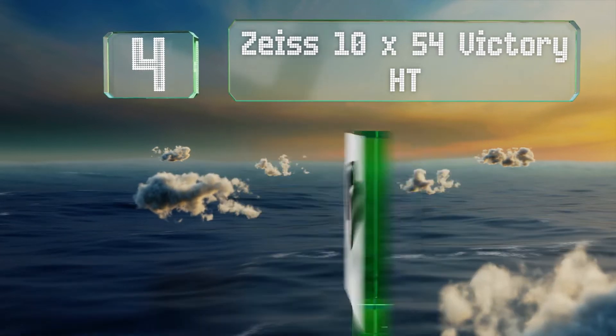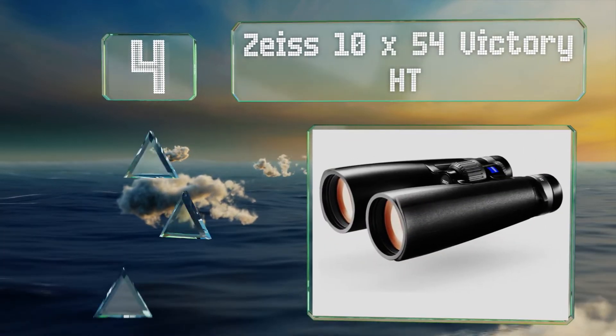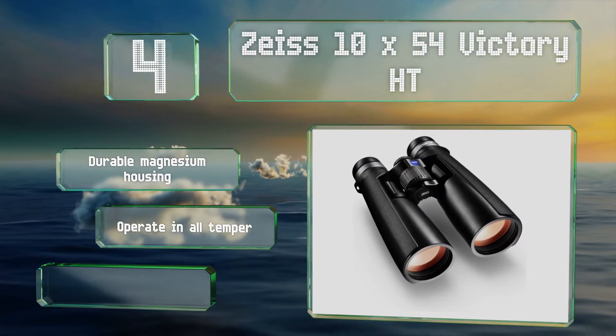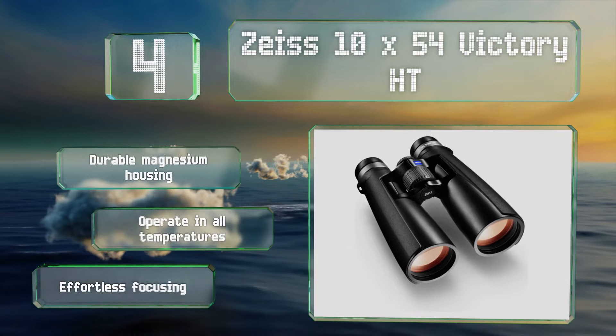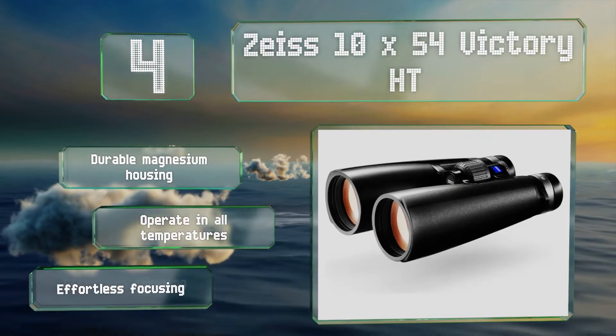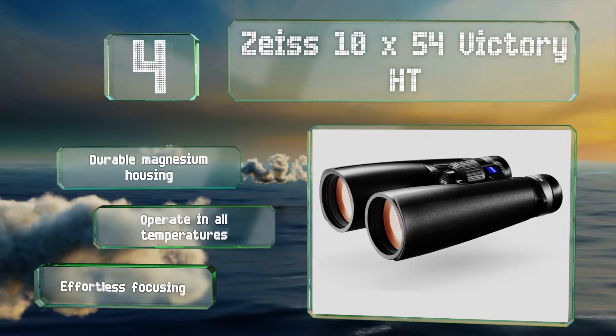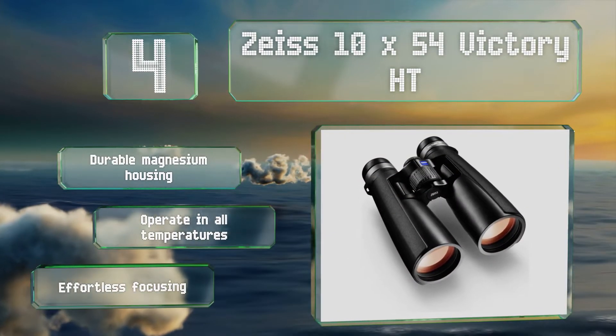At number four, the Schott glass elements in the Zeiss 10x54 Victory HT ensure an impressive 95 percent light transmission, which combines with the 54mm objective lenses to create an ideal option for use in sub-optimal lighting conditions. These feature a durable magnesium housing and effortless focusing, and they operate in all temperatures.